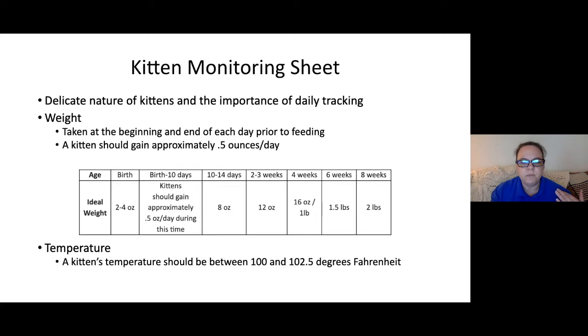Kittens are not able to regulate their own body heat, so it's really important to keep them in an environment with a heat source and away from drafts. Their normal temperature is between 100 and 102.5 degrees Fahrenheit. We only take their temperatures if they're showing other signs of illness, but it's important that they stay nice and warm.